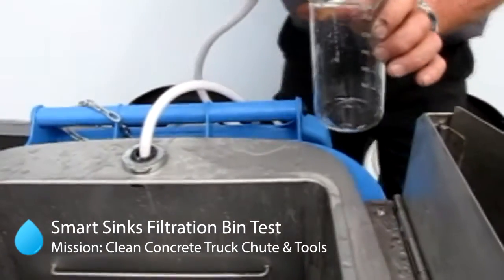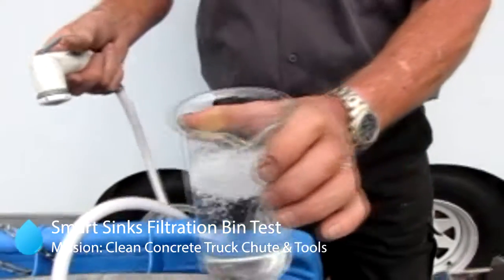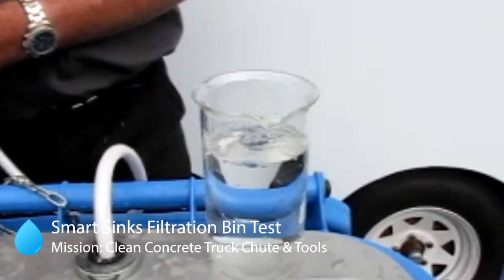Here is an example of the water at the end of the whole system. This is the water that we keep recycling to wash tools and plants. This water has been used for concrete now on two occasions and for plant washing, and it's still this clean.